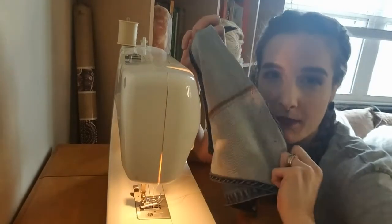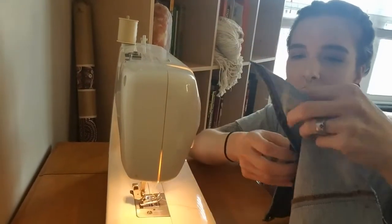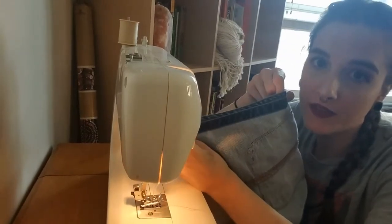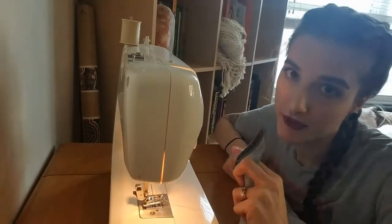Okay, so I've got the bottom sewn up. Now I'm going to sew along the sides to close it up so you can actually put stuff in it.